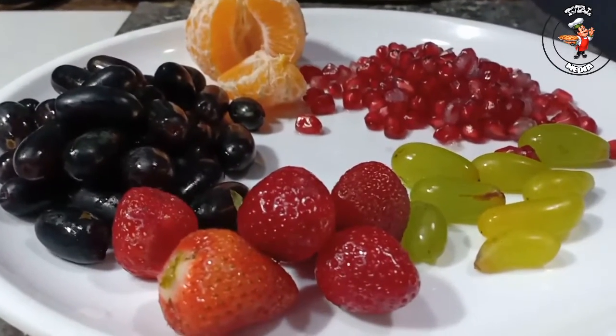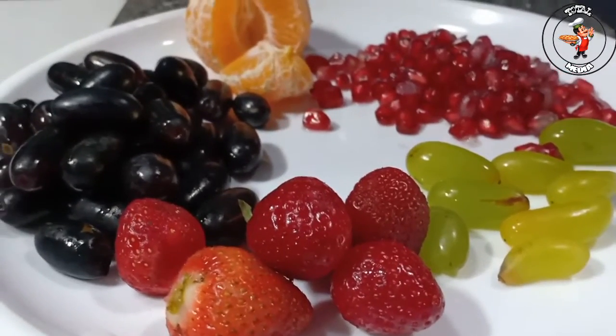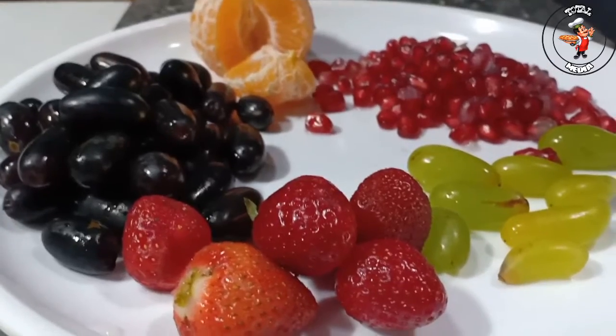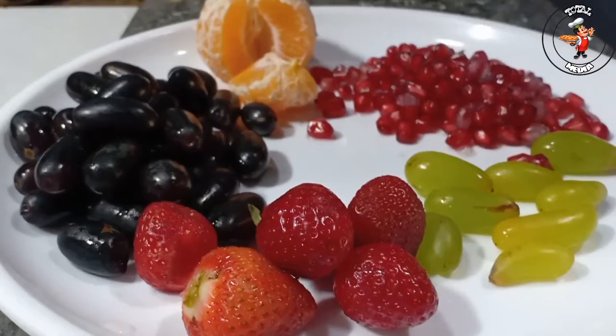This is a strawberry grape. This is a black grape. This is a pomegranate. This is an orange. This is a black grape. This is a hot chocolate juice. This is a very hot chocolate.